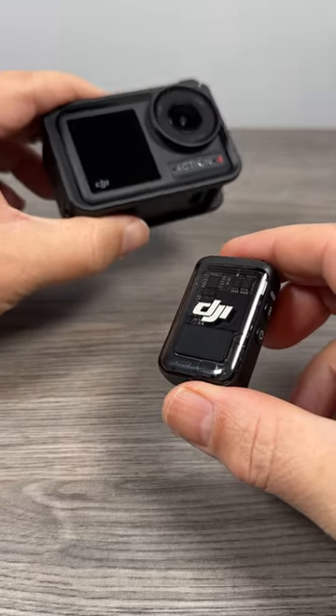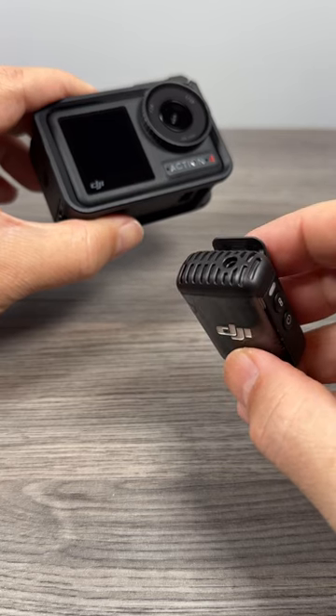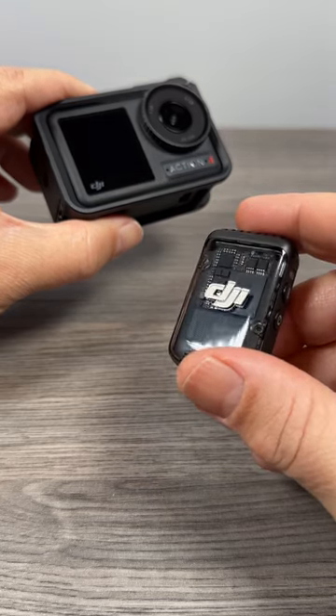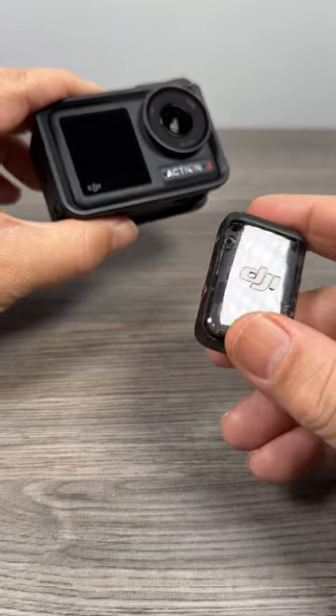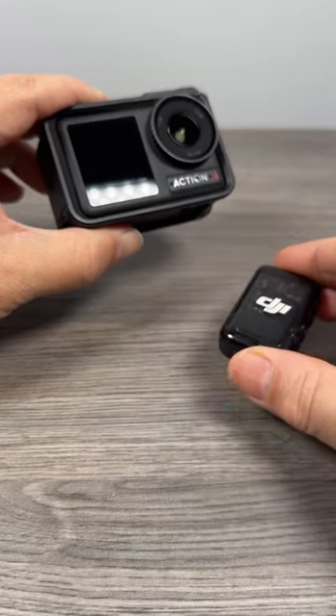Just a quick video for those who weren't aware. With the latest firmware update for the DJI Osmo Action 4, you can now pair the DJI Mic 2 — the one that comes with the Osmo Pocket 3 — directly to the Action 4 without the need of any type of receiver.